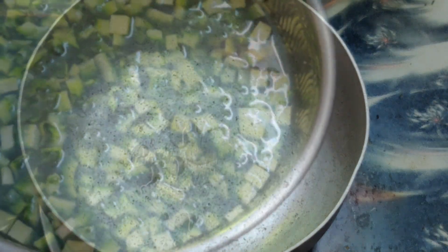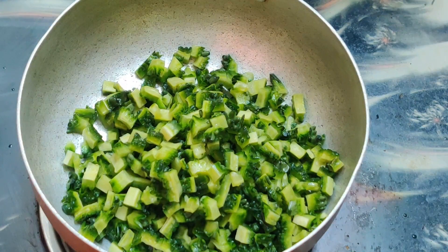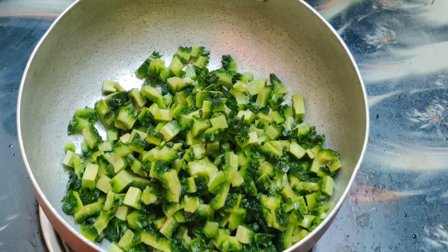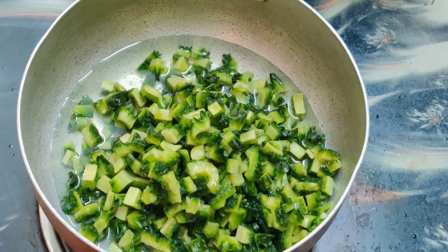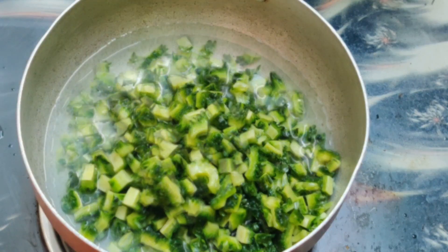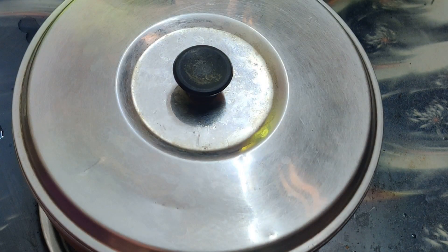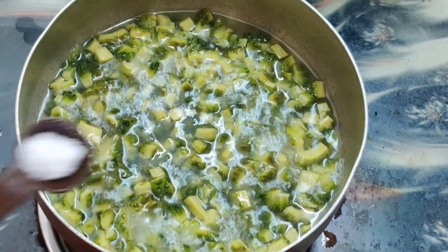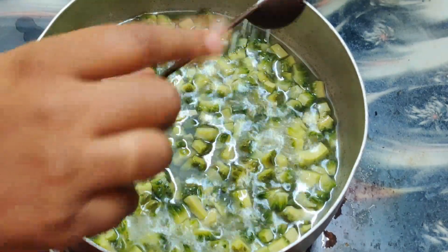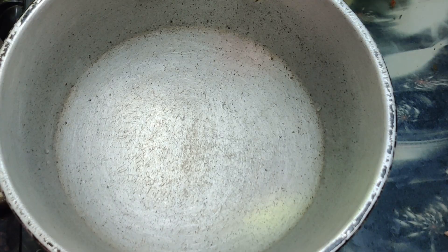We will drain the whole pot and add fresh water to the pot. Add salt in the pan and mix it well.